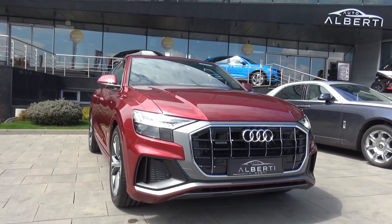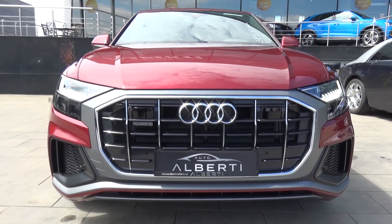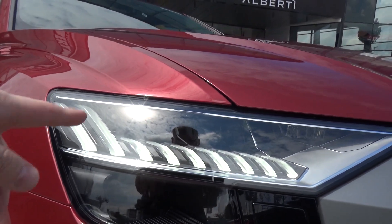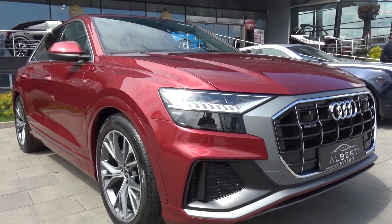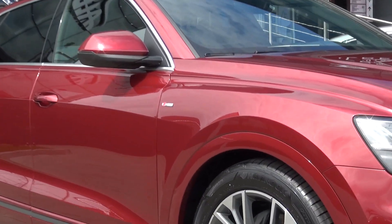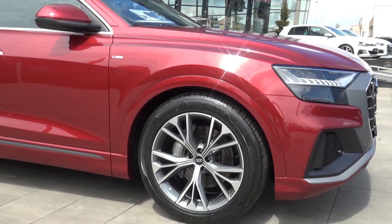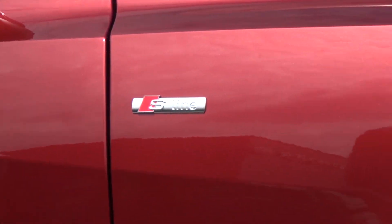Let's take a look at the exterior and the interior. Starting at the front, we can see this beautiful huge grille with beautiful LED daytime running lights, and these are full LED headlights. They look so good. I also like this color. This is the S-Line — you can see we have a more sporty bumper in the front and the side skirts. We can see the S-Line logo here.